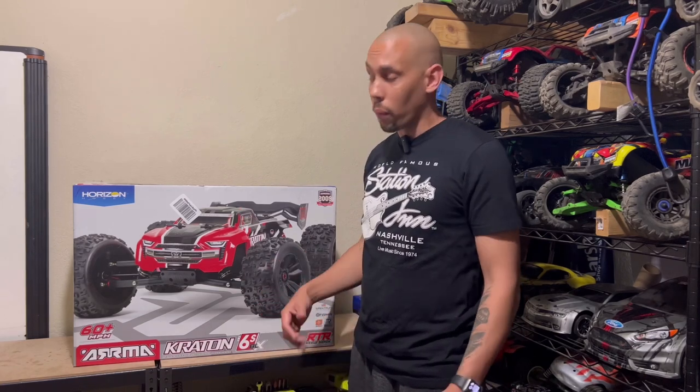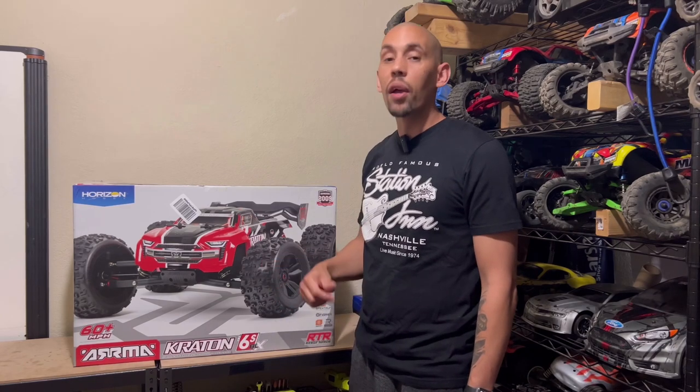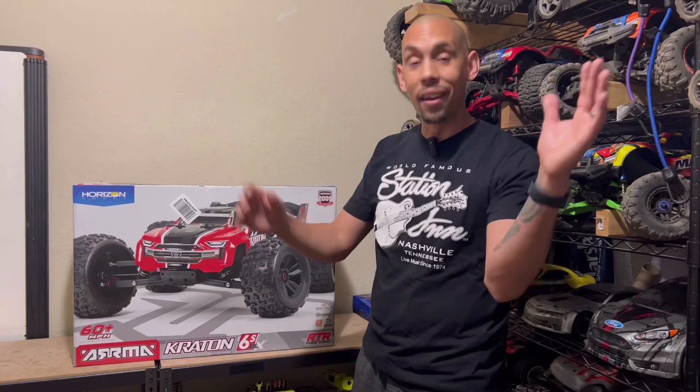So in this video, not only are we gonna inspect it, we're gonna find out what's wrong with it, get it fixed, and then we're gonna go give it a rip. All right, enough of this jibber-jabber, let's get to it.